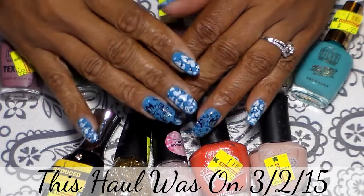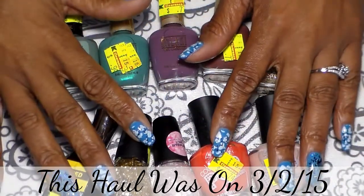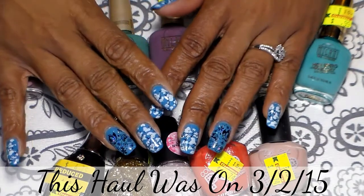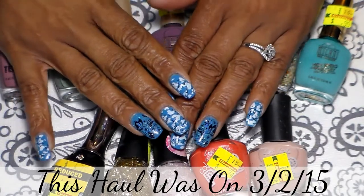Guys, today this is gonna be my number four haul, but this one is gonna be a small one. I went to Kmart for the first time, I went to Ulta, and I stopped at Five and Below.